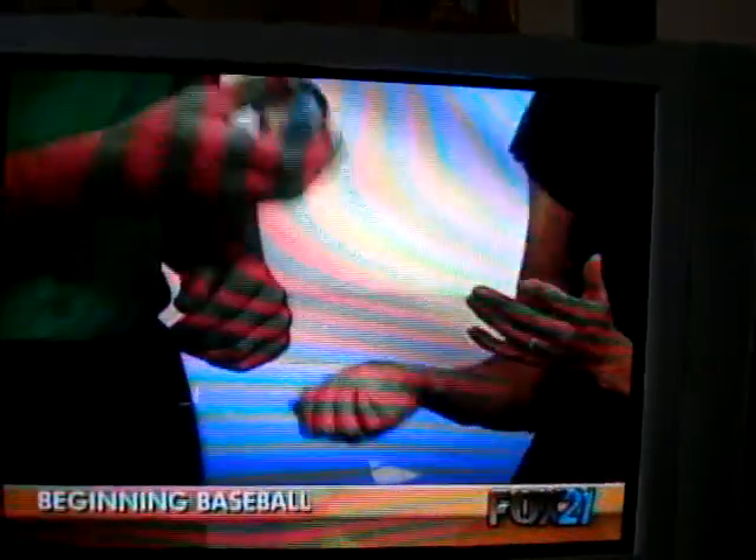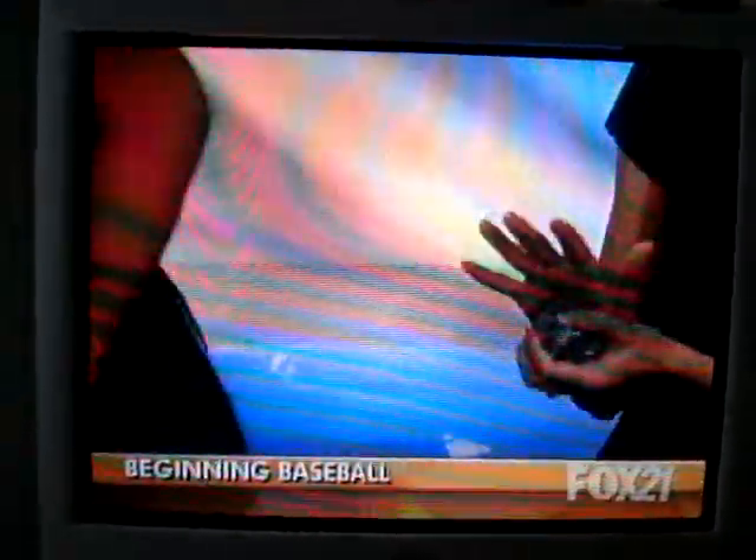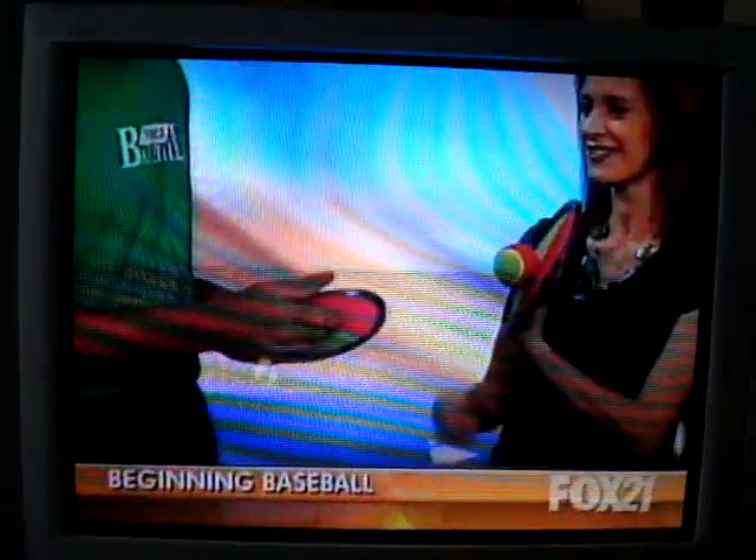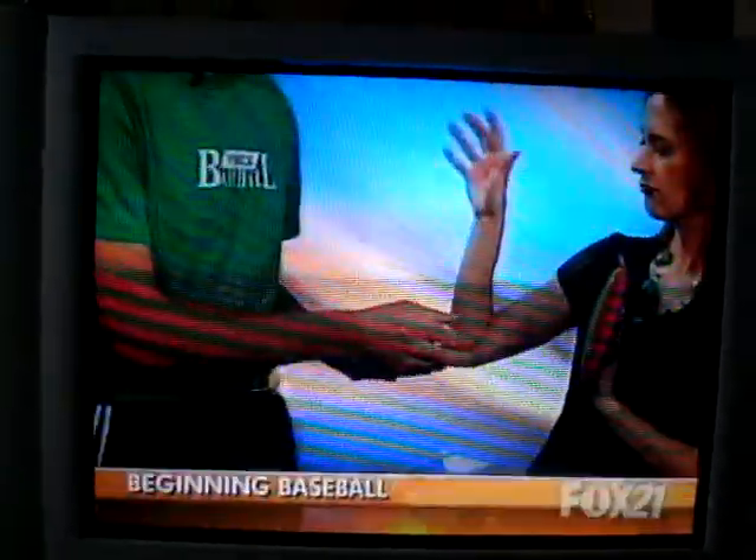A child is not going to be afraid of catching. The next thing in catching — catching is dangerous sometimes, so we want to make it more easy and successful. If a child is successful, they're going to want to play. And so with the Velcro, instead of the glove, you just stick your hand out there and you caught it. Just that simple. You're still getting good hand and eye coordination.